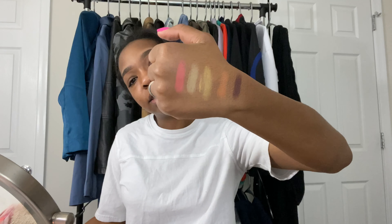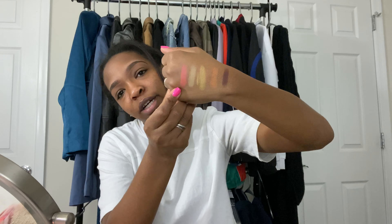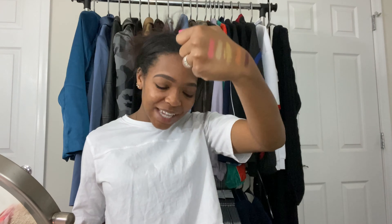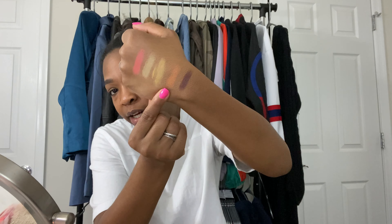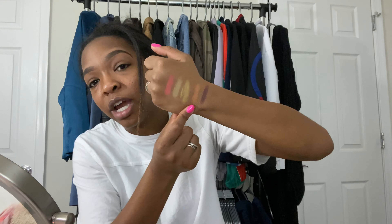Maybe the back of my hand will be better to swatch on — I feel like you guys can barely see that. So this is the second row of colors. Starting from this one, it is called Indio Woe — I don't know if I'm pronouncing that right. It's like a corally peach color. The next color is called Portrait Mode, it's like a tan. This one is called Get the Shot, and it is like a marigold yellow. This one is called Desert Vibes, and this last one is Seek Shade. These look really washed out on camera, I promise you they're not.